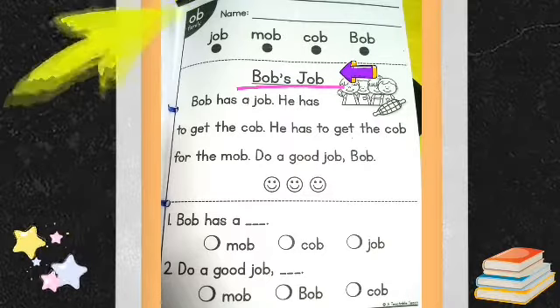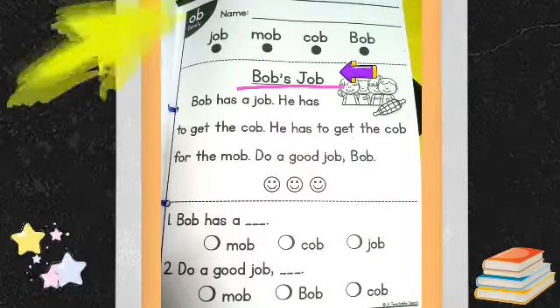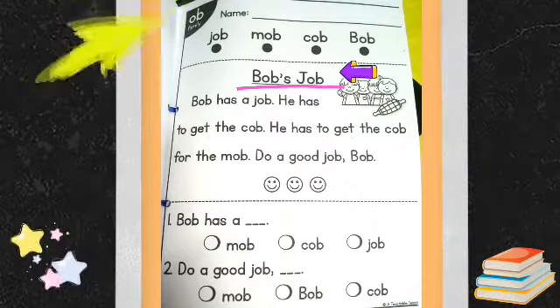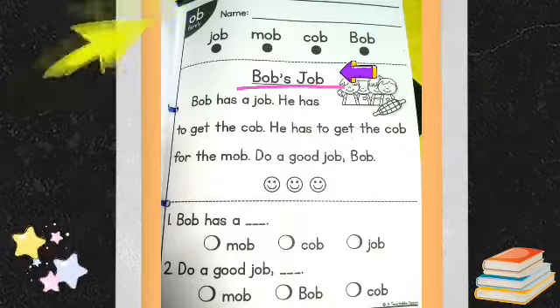Bob's Job. Bob has a job. He has to get the cob. He has to get the cob for the mob. Do a good job, Bob!